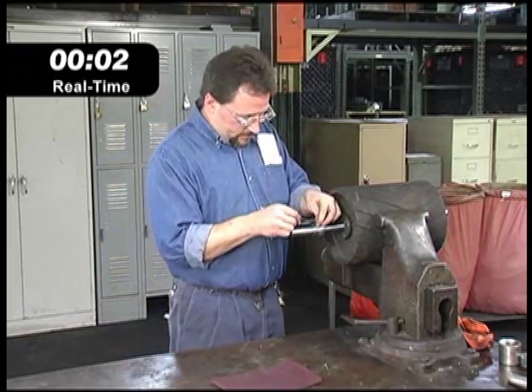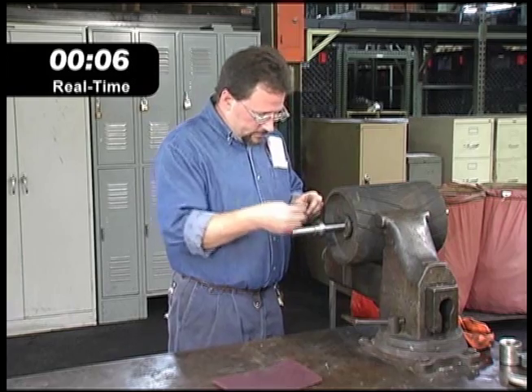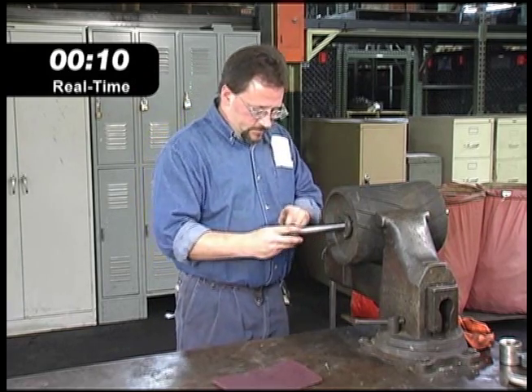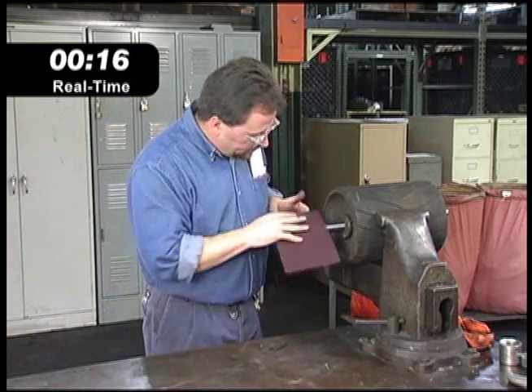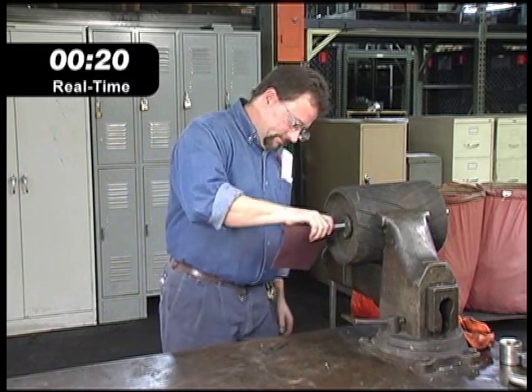Timken's new technology allows the bearing to release and be easily removed. In many applications, the bearing can be removed with the shaft still in place. An experienced operator can usually get the bearing replaced in well under a minute. After a quick cleanup with an abrasive cloth, the shaft is prepped and ready for the new bearing to be installed.